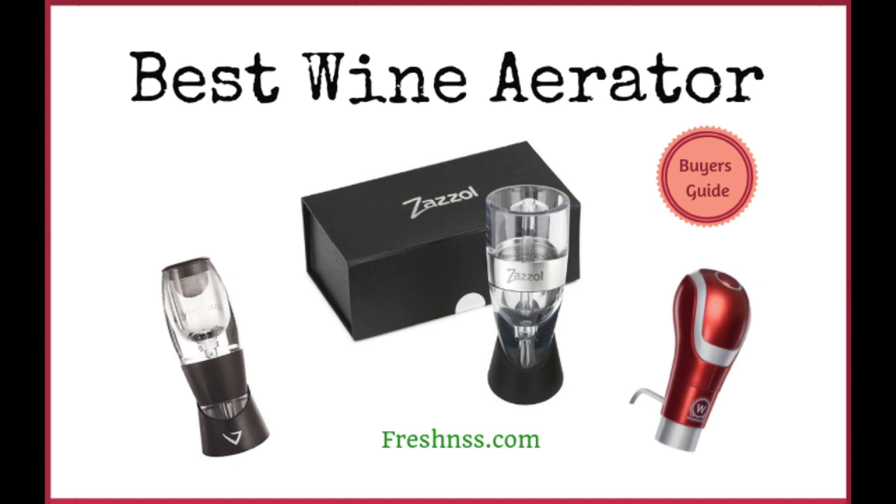An aerator speeds up the aeration process so you can enjoy your wine the very moment you've opened it. We've researched and discovered nine top-rated wine aerators as well as one to avoid. And now for Freshness.com's reviews of the nine best aerators plus one to avoid.